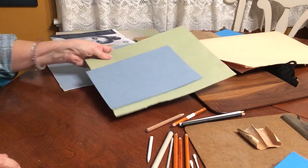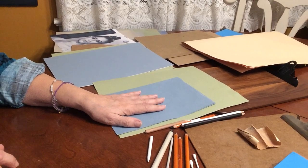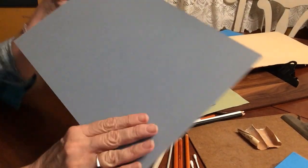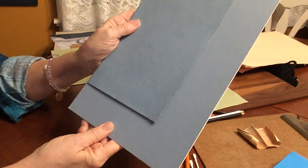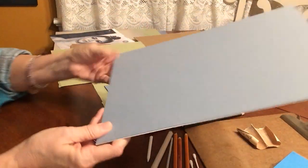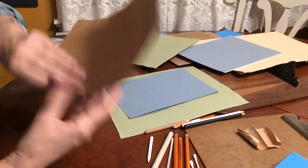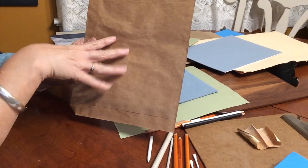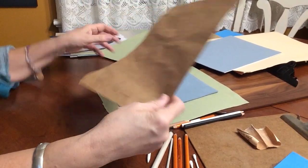Another option for pastels and charcoal is pastel paper mounted on a board — it's already on a rigid surface. And you can always use brown craft paper from a store bag; you draw on it with white and black, and the brown paper is the medium tone.